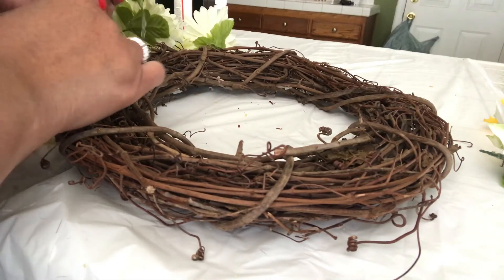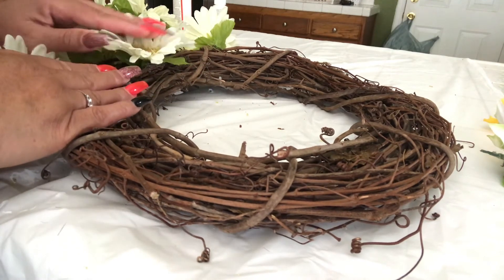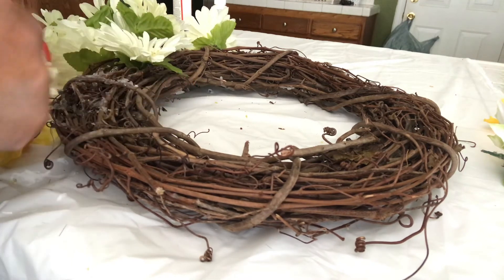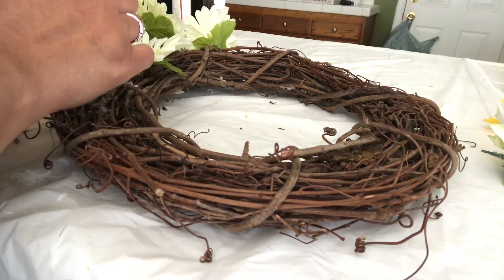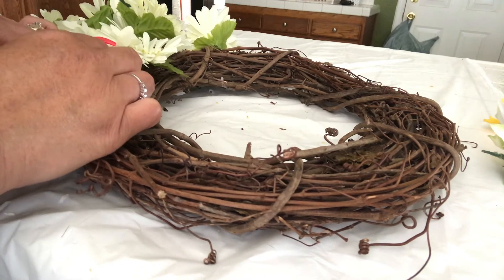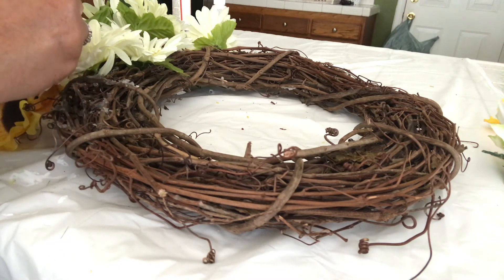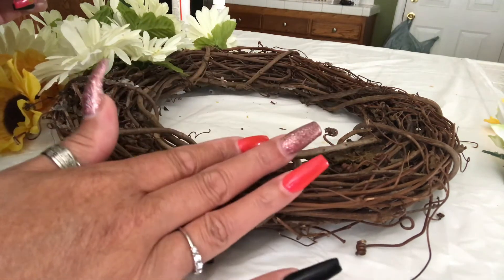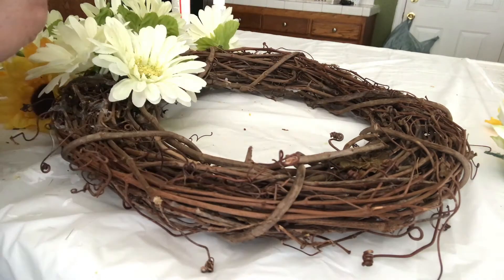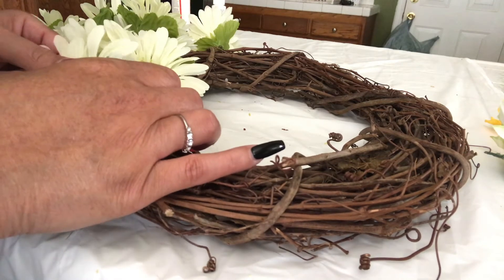Before I started gluing, I did go ahead and place all of the flowers down in an arrangement so I would know exactly where I want to place them. This is very easy to do — I like making wreaths because they're so simple. I wanted mine to be a little simple anyway, because I'm always changing things and I'll most likely use this same wreath for Christmas too. I'm gonna go ahead and finish up and when I come back you guys will see the final look.